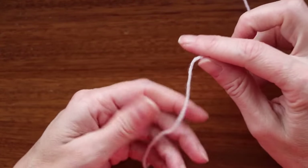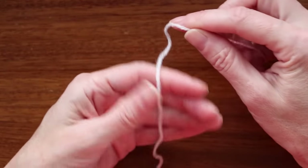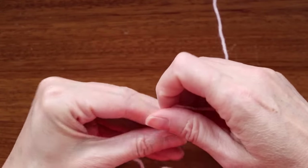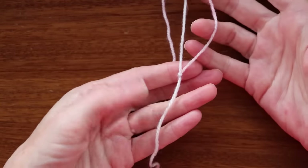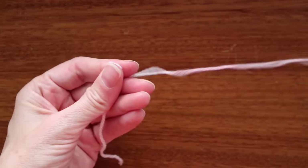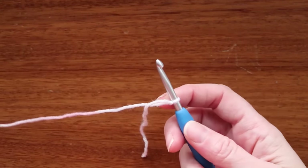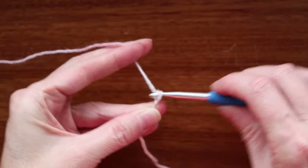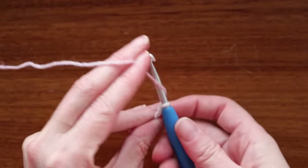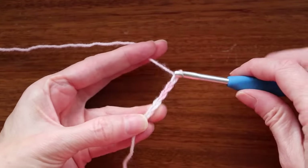To start making the cake and candle one ball shawl, put your tail over your hand and make a slip knot. Leave a long enough tail that you can sew it in later with a needle. Make a slip knot and shrink it down. Put it on your hook and chain six: one, two, three, four, five, and six.